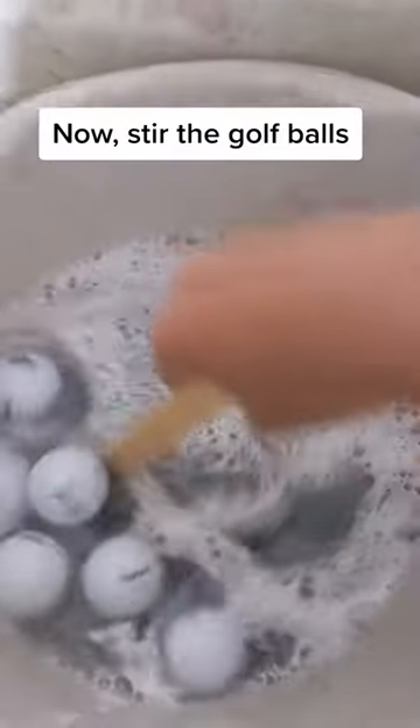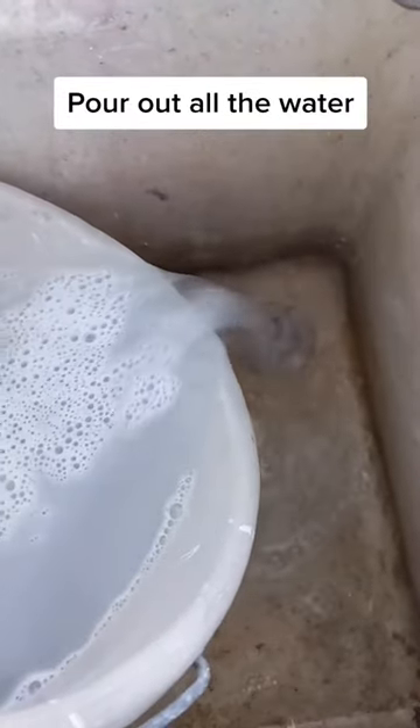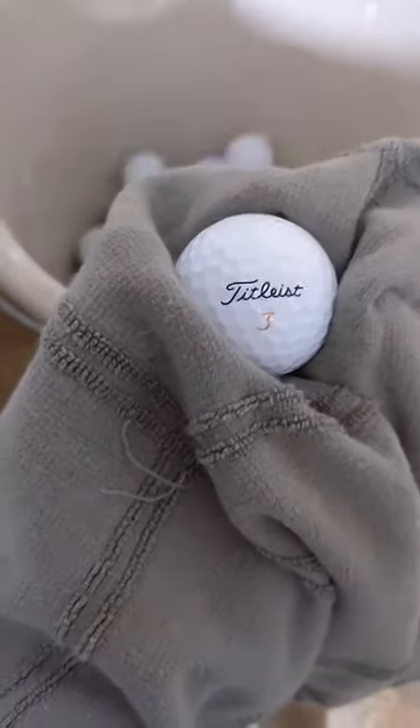Now, stir the golf balls. Pour out all the water. Dry them off. Pour them into a box to fully dry.